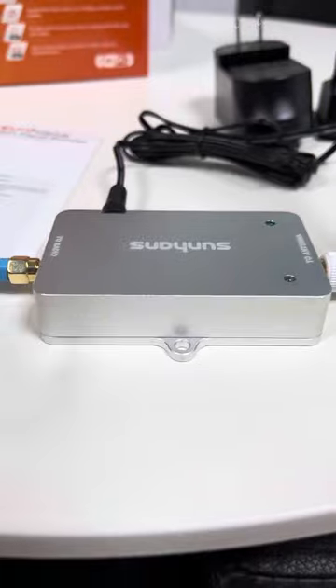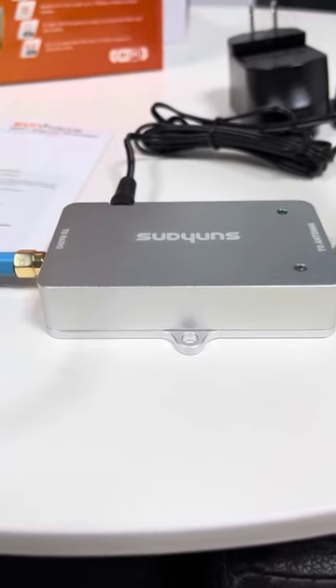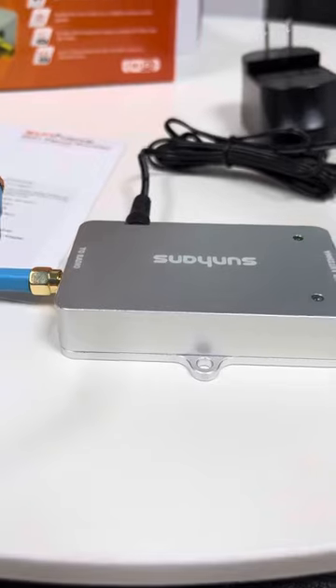In brief, this Wi-Fi booster supports bidirectional working mode, both RX and TX auto switch, half duplex time-division duplex, and it is plug and play.